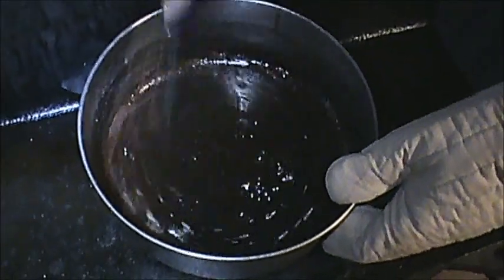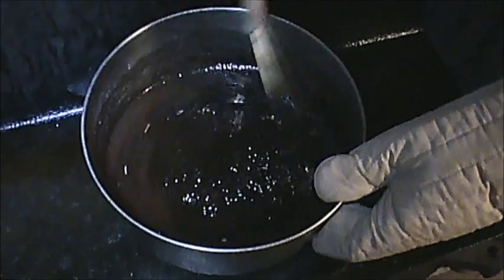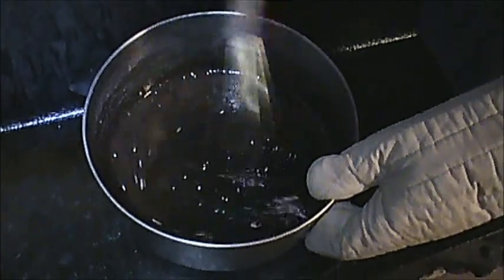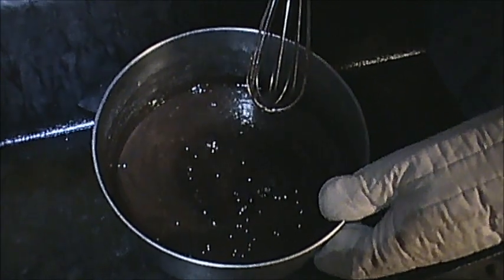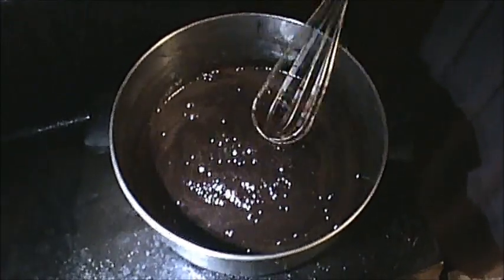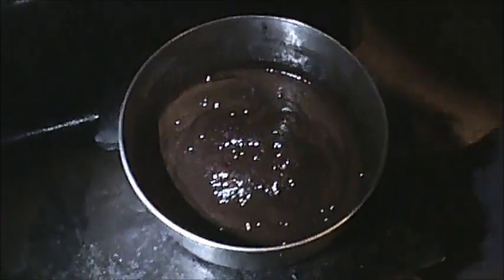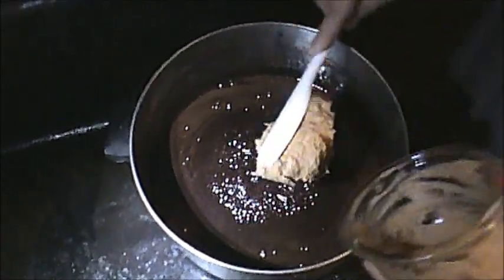We've got that going to a boil now. We're just about there. Let it boil for just a second or two longer. I'm going to put my peanut butter in on the stove. You're not supposed to cook your peanut butter, so you just want to put it on there good enough to get it melted.